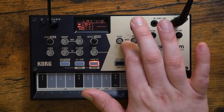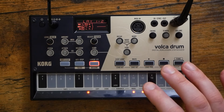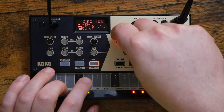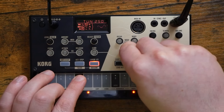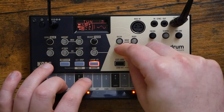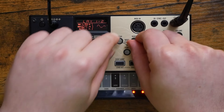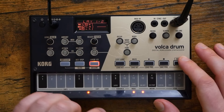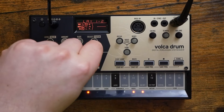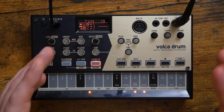On top of that, you get what they call the waveguide resonator, which is kind of a delay effect that can provide some really crazy variations and just some crazy effects to your sounds. It's nuts. And the waveguide resonator can actually switch between both tube and string modes as well — really cool. Each of the six parts have their own send control to that waveguide, and from there you can control the decay, the body, and the tuning of the waveguide.